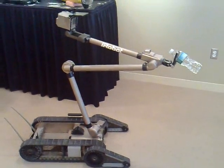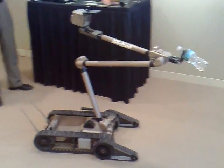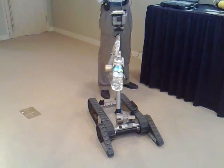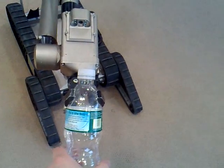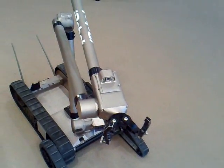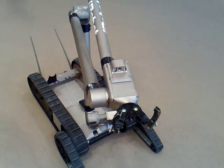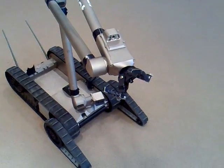Now I can remove the object from where it is and bring it somewhere safer — for example, I would bring it over here. Thanks, Rohit. It's a lot like the human hand — I can open and close the gripper. I can also twist it, just like you and I can twist.